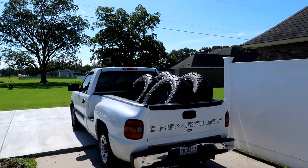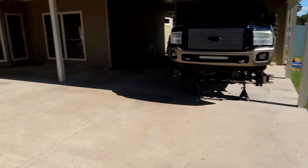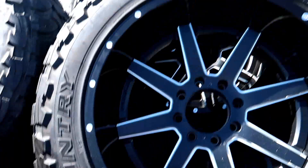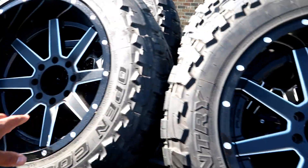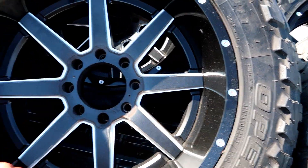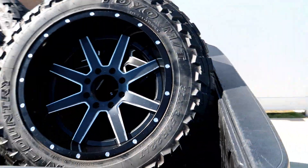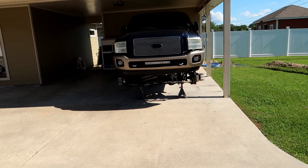Alright guys, we got the wheels here and about to get them loaded up. I'm gonna unload them and probably clean them off a little bit — they're not too dirty, but before I put them on I'm gonna clean them up. Clean the fronts and the backs. You can see they've been sitting a little while so they got some cobwebs on them, but all in all they're in pretty good condition. Let me unload these real quick.